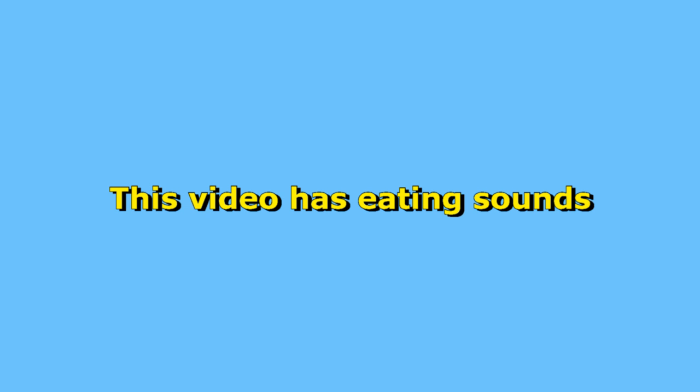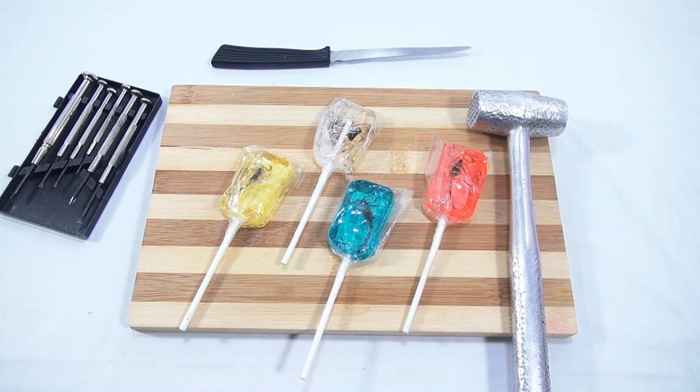You are now watching a Lucky Penny Shop product feature. Hey, it's Lucky Penny Shop, and I hope by the thumbnail you realize we're going to be doing some hammering, some cutting, and dissecting of candy.